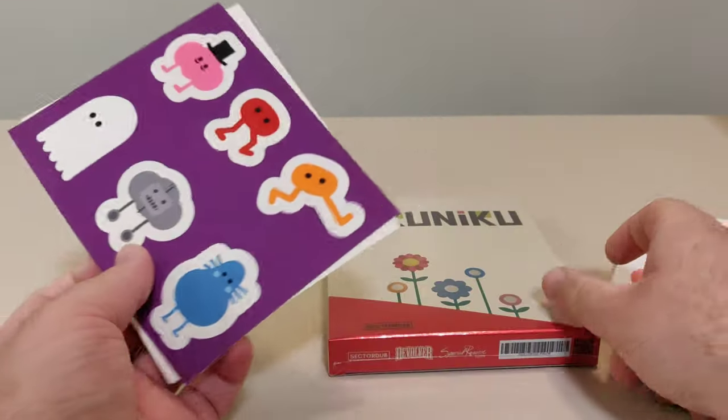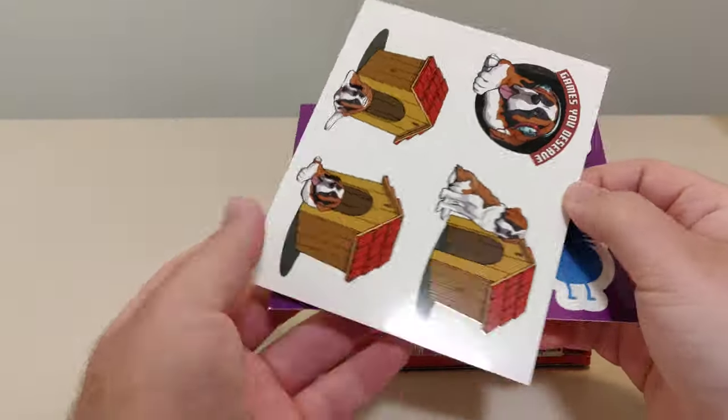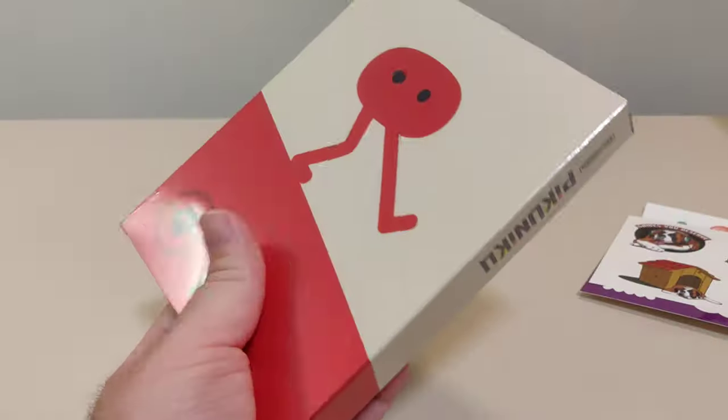Here we have the reserve edition. And here we have our stickers — that's what I thought was on top. There's one sticker sheet, then we got another sticker sheet over here. Really nice.